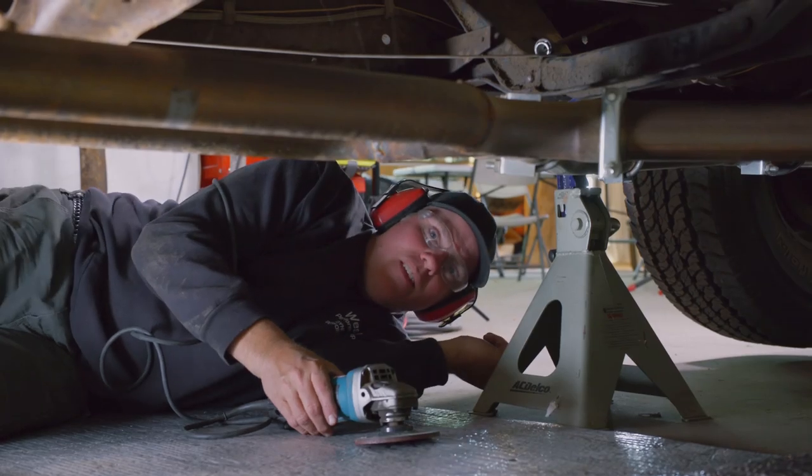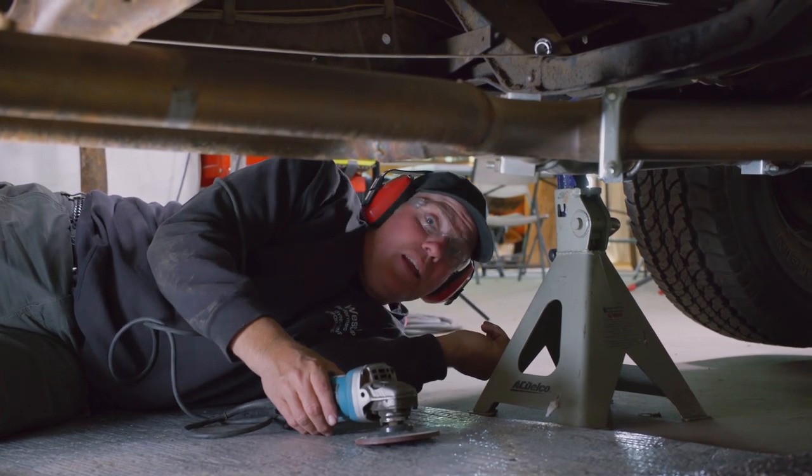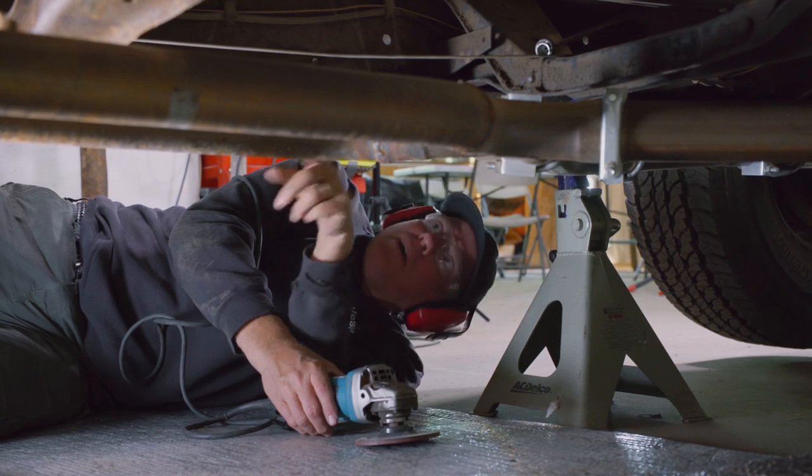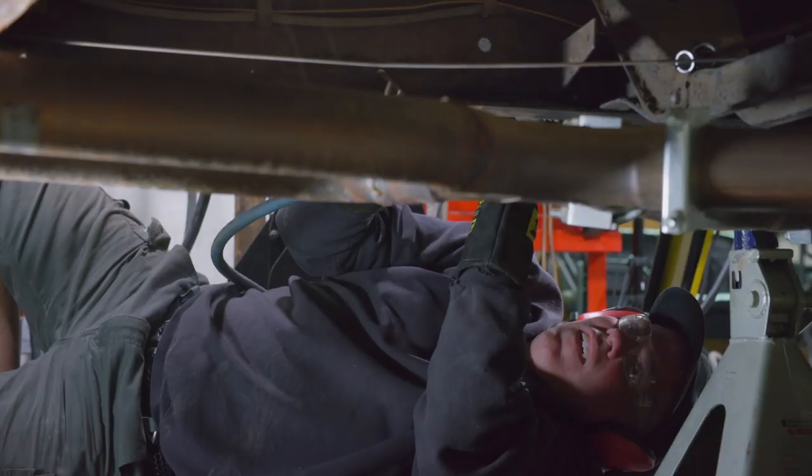We got the transmission out of this thing earlier, basically just by the gravity method. But we're going to have to put it in with a little bit more finesse, which means sliding the crossmember back, which means removing the stock exhaust system hanger that's in our way.